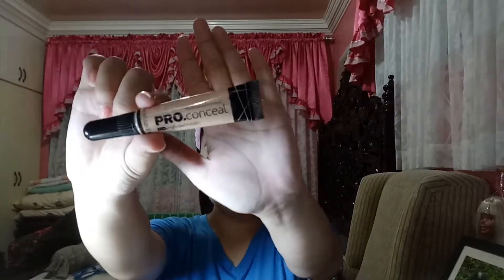Next is my LA Pro Conceal in the shade Porcelain, which isn't really my shade, so I bought a different concealer. I'm using this as an eyeshadow primer since I don't have one — it's a perfect substitute. Don't mind my bobbing head from the head massager. My camera is already falling to the side since it's just a phone and my camera broke when I was filming my intro. I'm blending it using my foundation brush since I only have a few brushes — I'm being frugal.